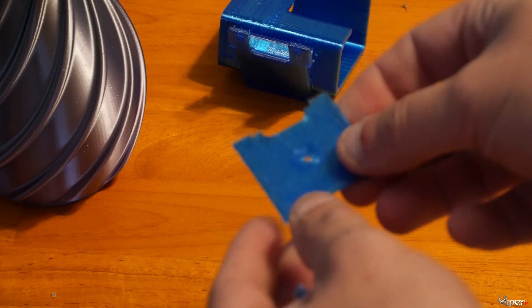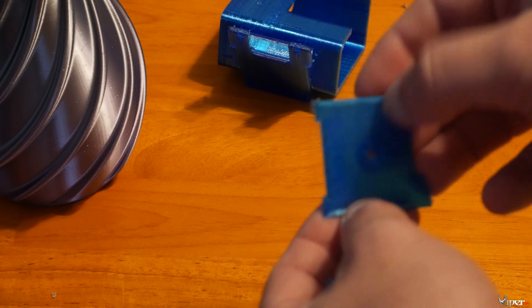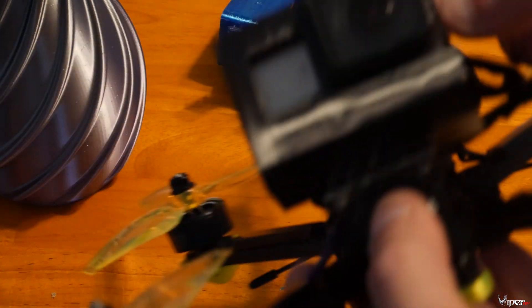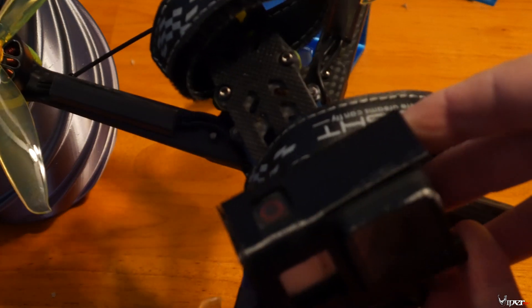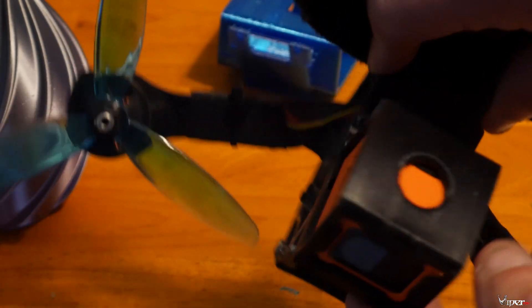Then I printed these small side plates for the QAV Type R frame and they came out really really well — actually perfect. Now I want to show you another GoPro mount because this one came out perfect too. This is for the Nazgul HD and the layer lines are perfect. I also printed this GoPro Session mount — actually came out perfect as well. I think this is the best looking one of all of them.